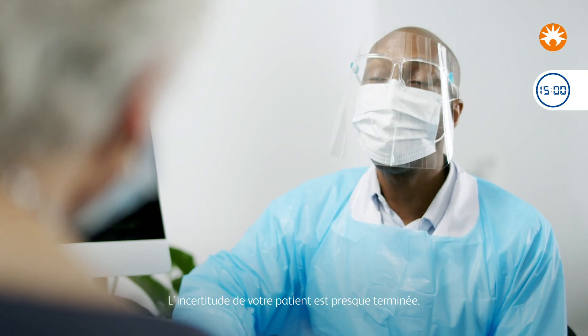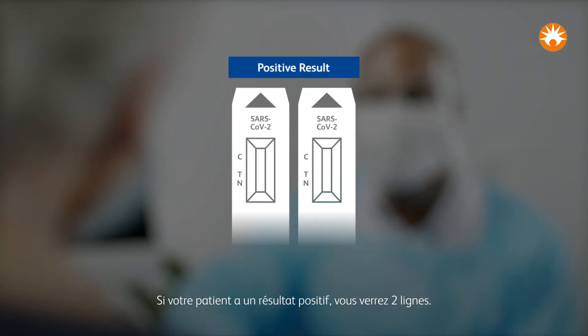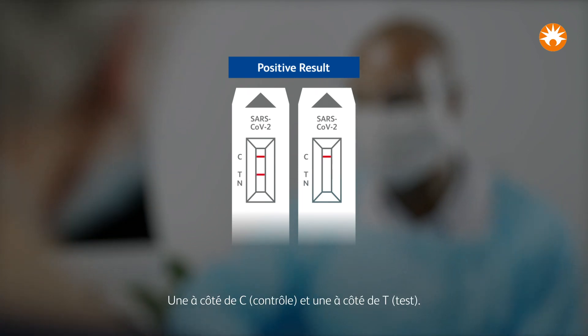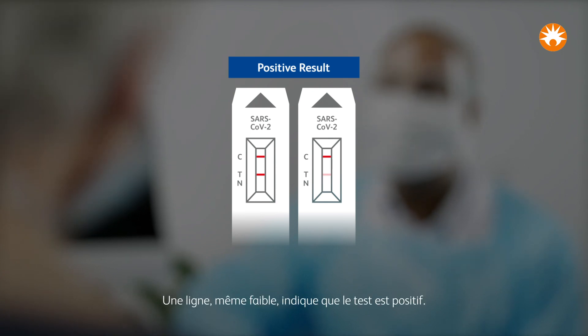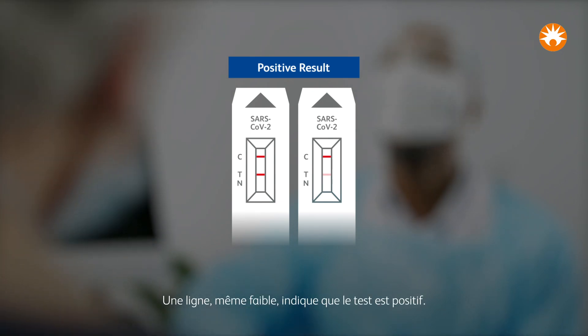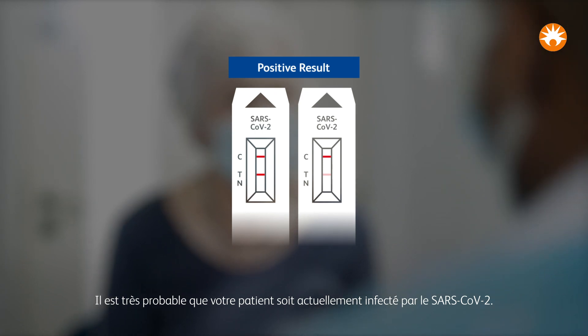Your patient's uncertainty is nearly over. If your patient has a positive result, you will see two lines: one next to C, control, and one next to T, test. Even faint lines show the test is positive. It is very likely that your patient is currently infected with SARS-CoV-2.